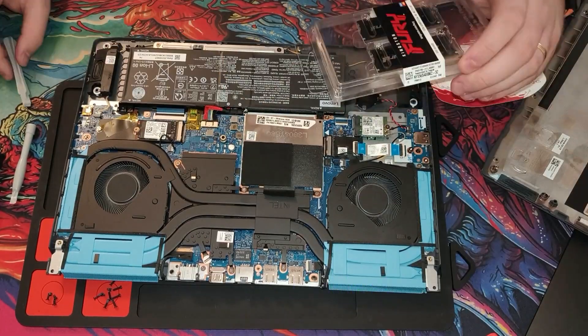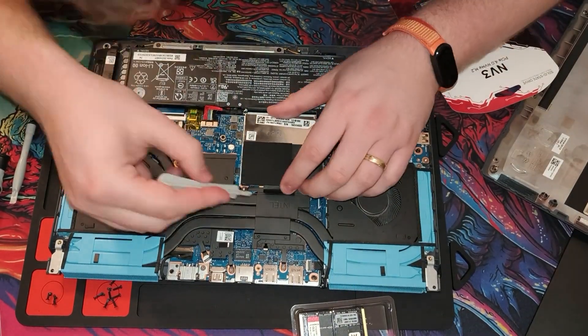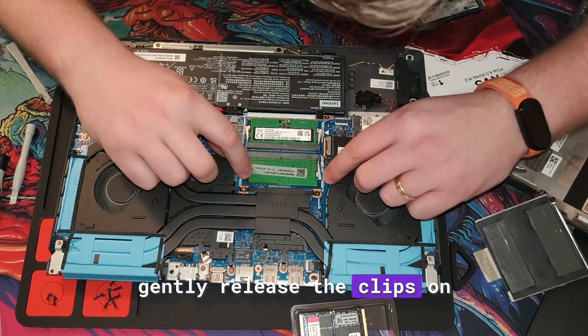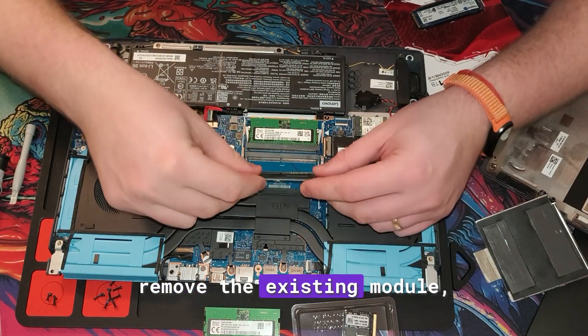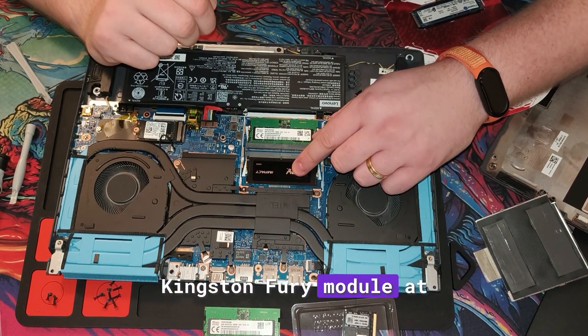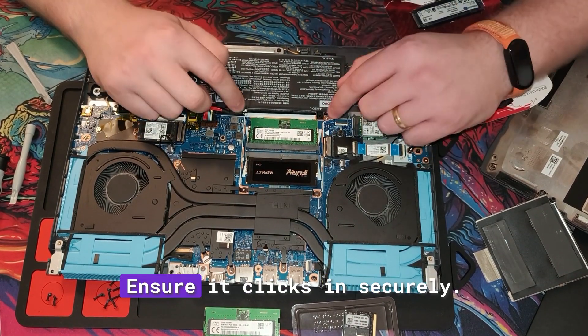Next up, the RAM. Locate the current modules and gently release the clips on each side. If needed, remove the existing module, then insert the new 16 GB Kingston Fury module at a 45-degree angle. Ensure it clicks in securely.